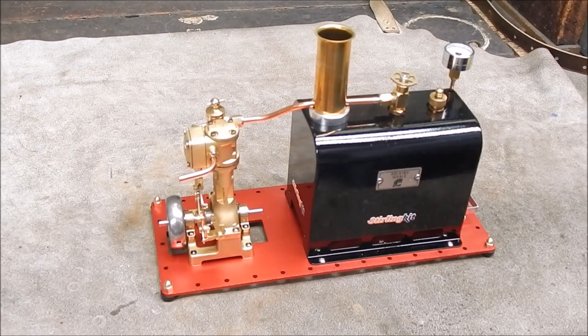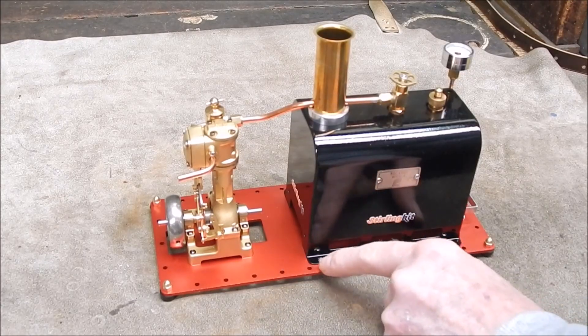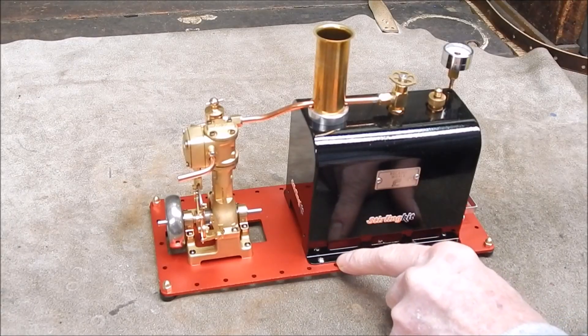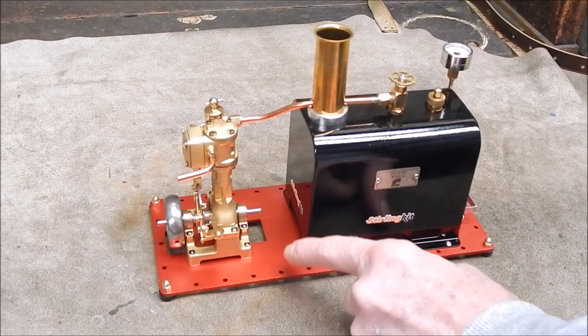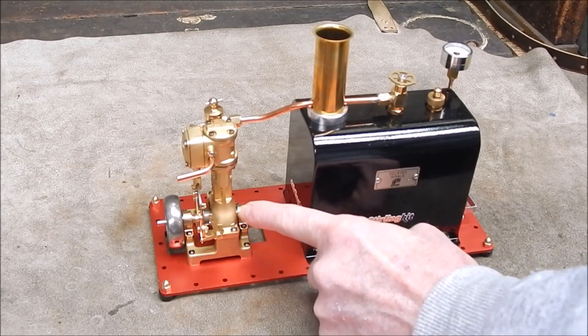G'day, it's Rob here again. Well, I recently reviewed this absolute cracker of a little steam engine from Stirling Kit, and at the time I said that I'm going to put a drive pulley on this end of the crankshaft.